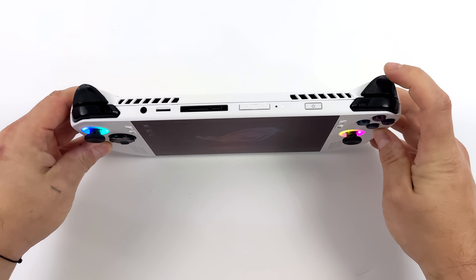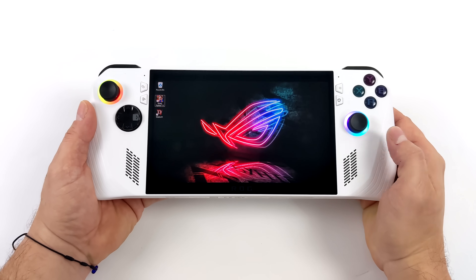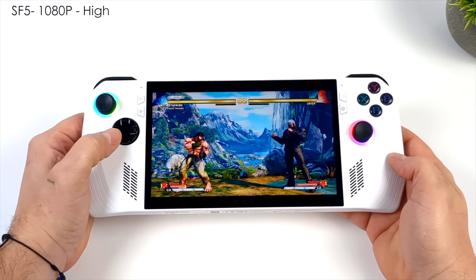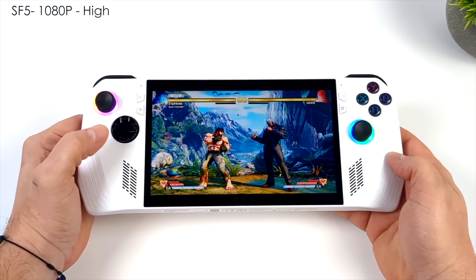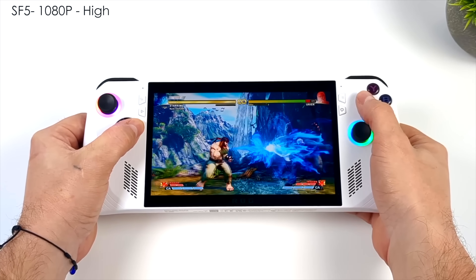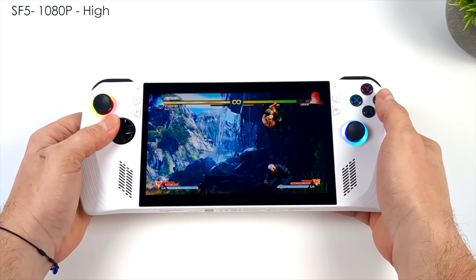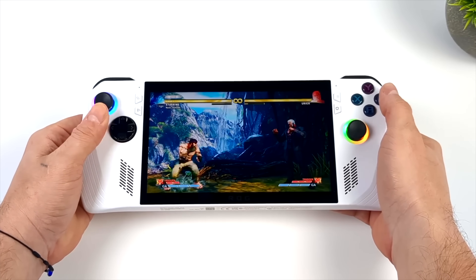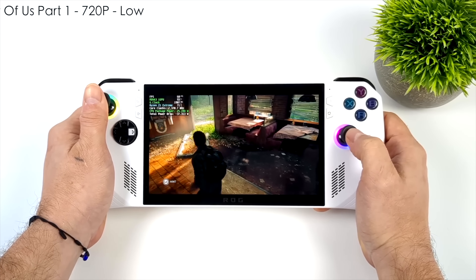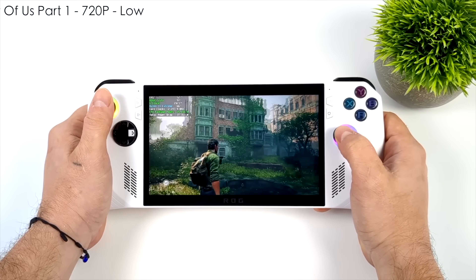Talking about the buttons, we don't have hall-effect sensors in the analog sticks or the triggers, but what we have here works out really well — we've got analog triggers around back. The d-pad, I'm not a huge fan of; I wish it was a separated d-pad, but it works much better than I expected for platformers and especially fighting games. I can pull off all my favorite special moves with it, and it works better than other d-pads designed like this that we've seen on handhelds in the past couple of years.